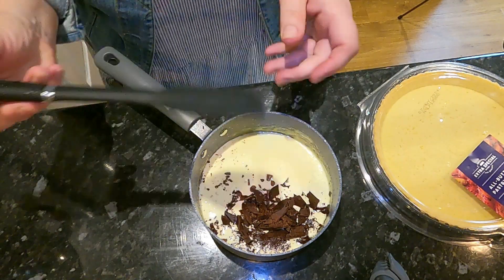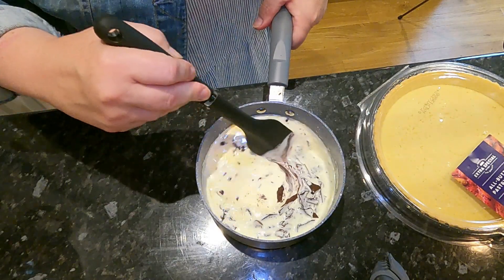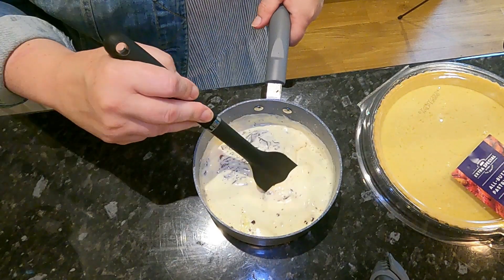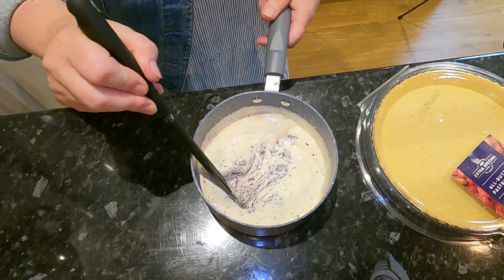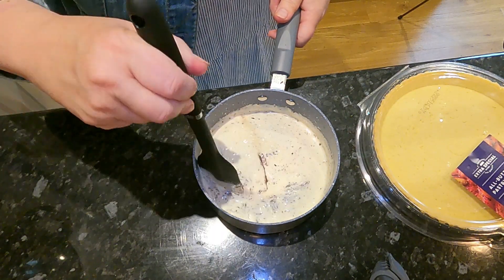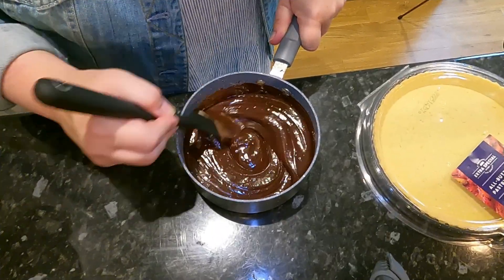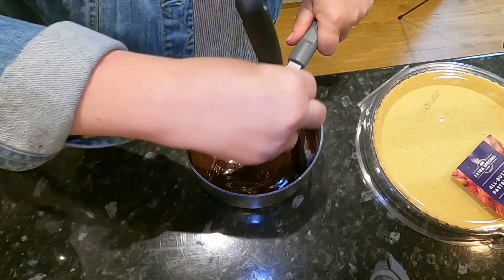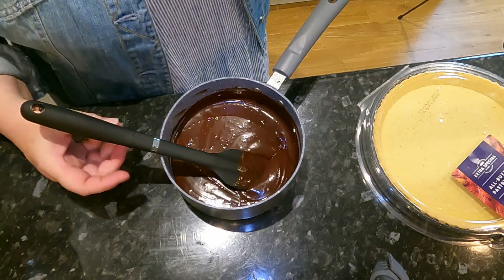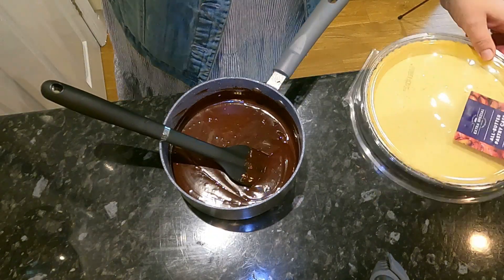You need to stir it with a plastic spatula — just give it a little gentle stir. What we're aiming for is for it to come together into one even mixture. And you get this lovely glossy mixture which bakers call a ganache.